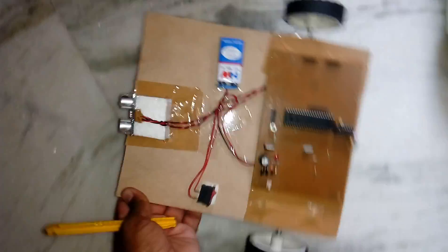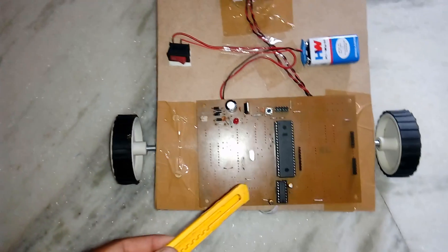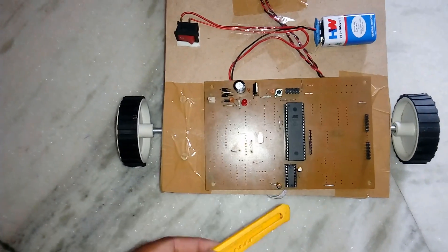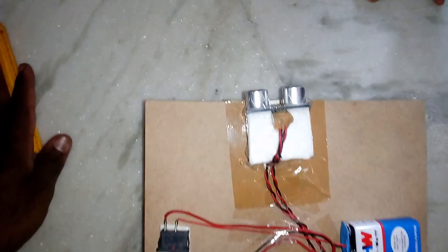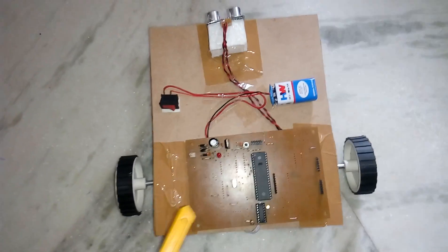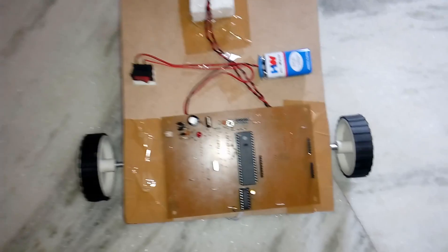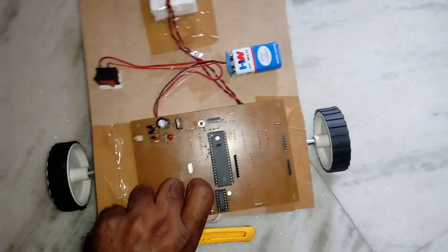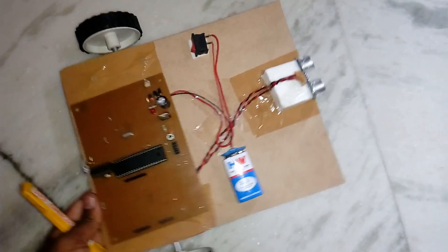Now let's look at the hardware. I am using an ATmega16, one L293D driver IC, a small battery, and one HC-SR04 module. There is an on/off switch, a 9-volt battery, two DC motors running at 300 RPM, and one free wheel.